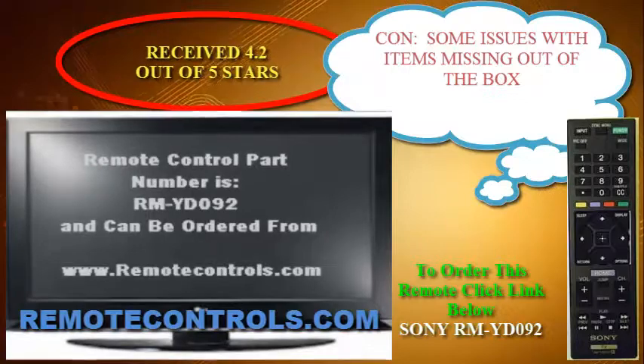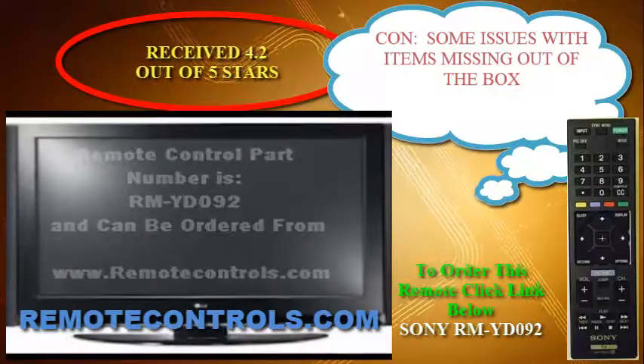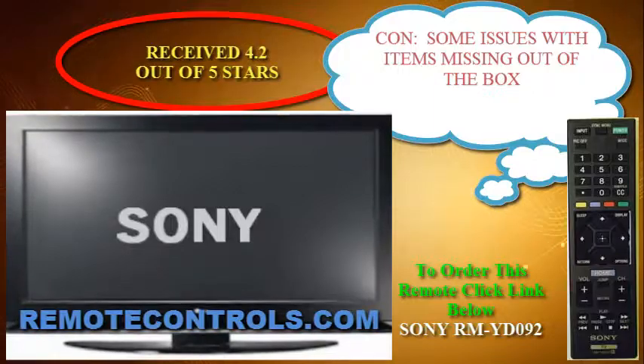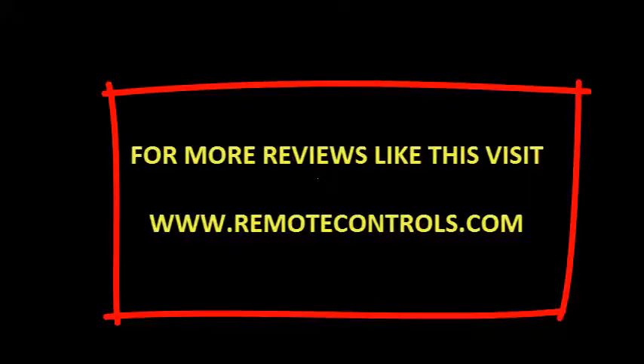Therefore less shadow detail. With this entry-level TV from Sony, you get the brand name, a great-looking TV, and a couple of whistles, but most of the bells have been left out. For more reviews like this, please visit www.remotecontrols.com.